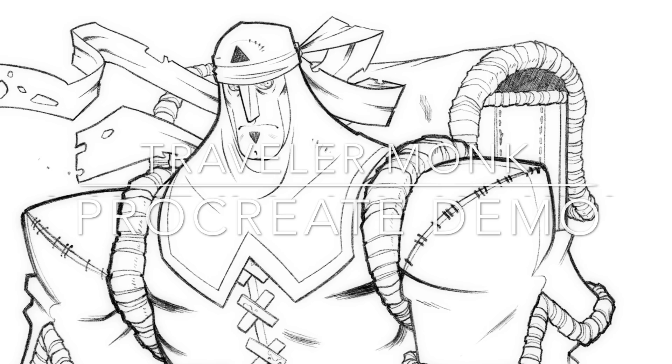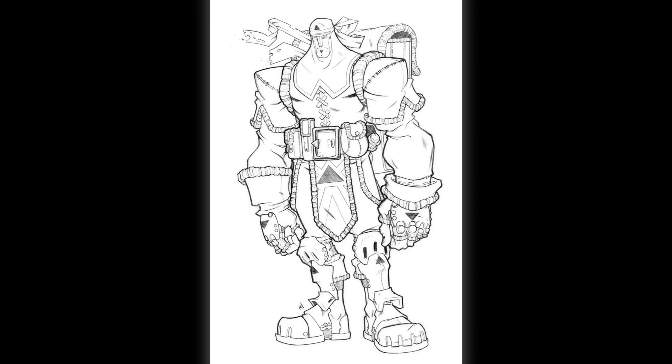Hey everyone and welcome to my Procreate demo for the piece I call Traveler Monk. We're going to do something special this time - this is only a line drawing. I haven't done any other work on this other than lines, no colors, no paints, no anything. So this Procreate demo is just going to be about me drawing. The reason for that is because I want to give this line art, at the resolution it's at, as a Procreate file or a PSD - either way - for any of you to download and work with it.